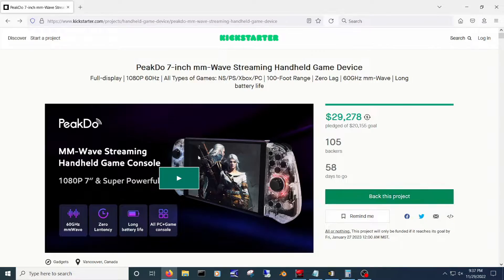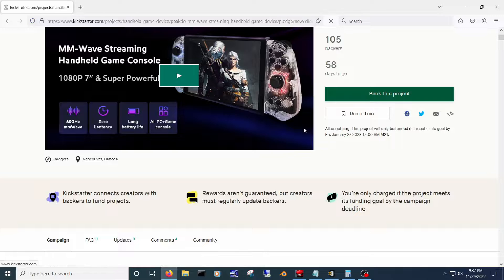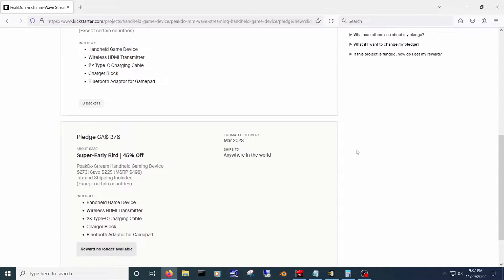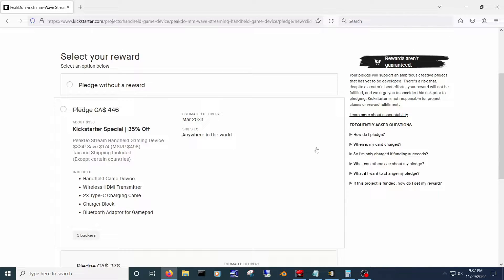They have a Kickstarter page for this unit and it's live now — link in the description below if you want to check it out. It appears to have already met its goal, which is great, but if you're thinking of helping them with your funds, make sure you stick around to the end of the video before you do. This kit will set you back $324, unless you were one of the ones to snatch up the early deal.